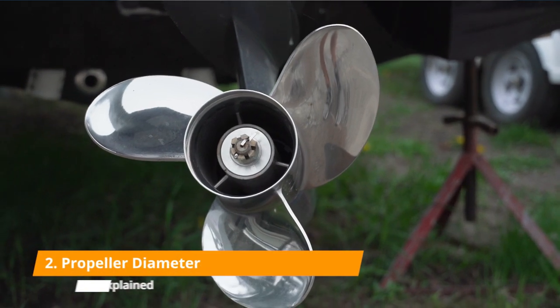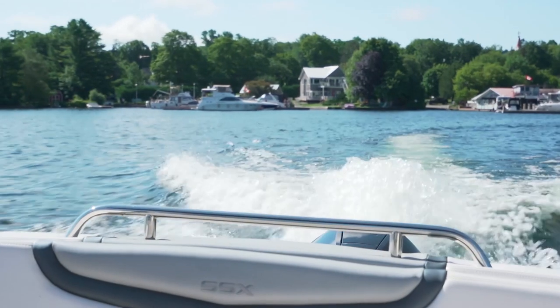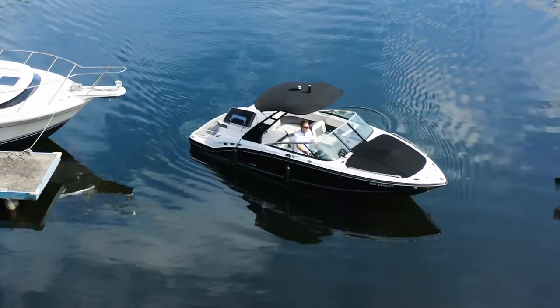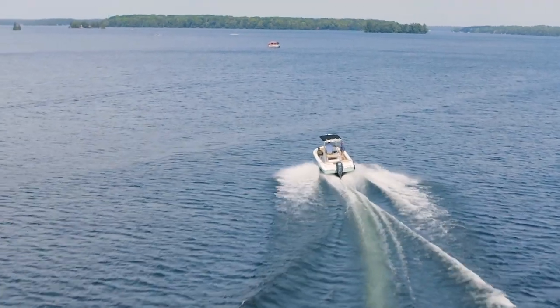Let's talk about diameter. Diameter is the overall size of the propeller, and usually the larger the diameter, the more water it'll push, particularly at low RPM and speeds. Large diameter propellers are great for heavy loads, great for maneuvering around the dock, and great for pulling. When you want performance and speed, you look at slightly smaller diameter propellers to allow for faster top-end speed and less drag.